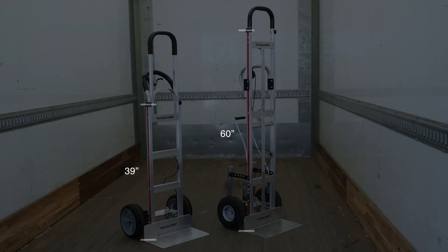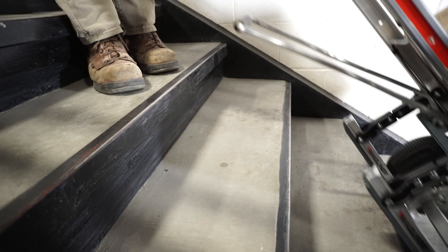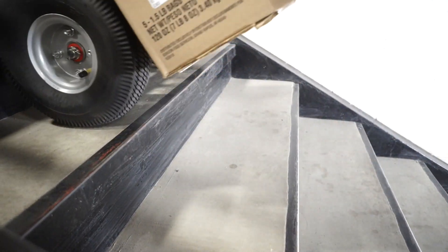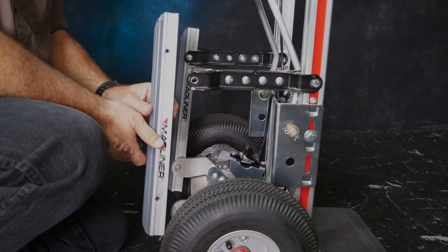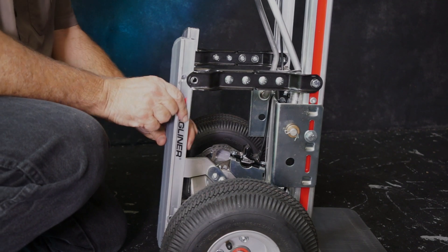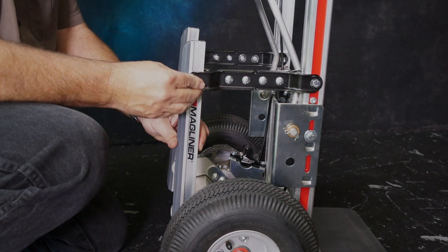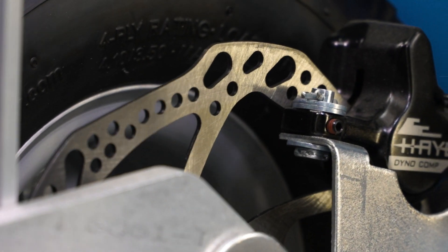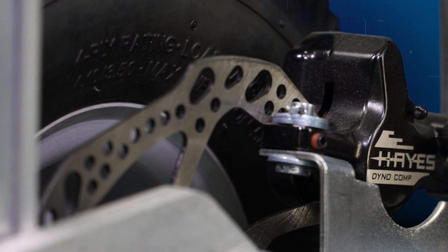The modularity of components allows you to design the configuration that best fits you and your work environment. Optional accessories like the stair climber and wheel guards provide additional load support. The stair climber offers three adjustable angles and the robust wear strip can be flipped over for longer service life. All Magliner brake components are fully serviceable, which equates to less downtime.